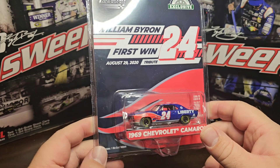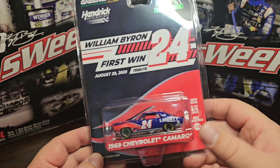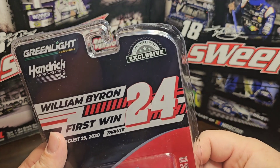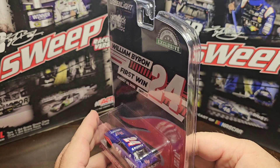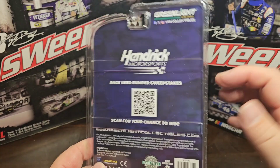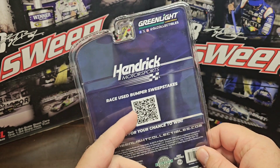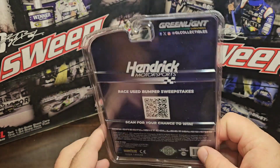They definitely look good. It has a diecast metal chassis, the doors open, and the hood too. It's based off the 1969 Chevrolet Camaro. The packaging looks really good - hobby exclusive Green Light Collectibles Hendrick Motorsports. One thing I wish they would have done is put something about this race on the back, rather than just a generic Hendrick Motorsports race-used bumper sweepstakes scan. I think they could have put a little more design on the back.